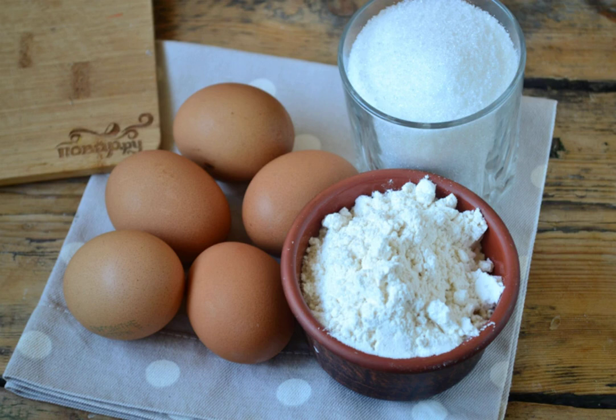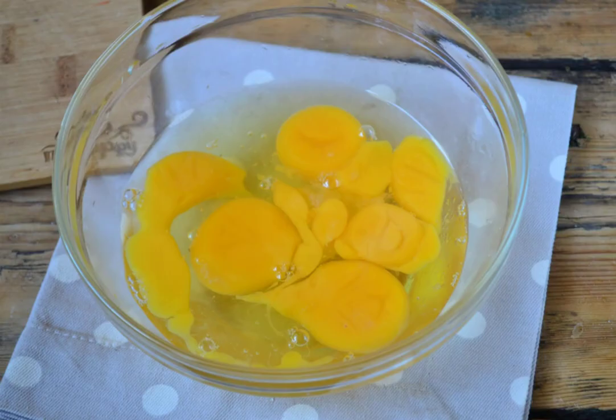Eggs should be thoroughly cooled, then when whipped they will turn into a lush foam. So, break the eggs and beat them a little with a mixer to combine the whites and yolks.